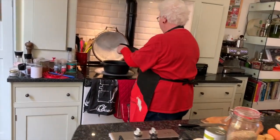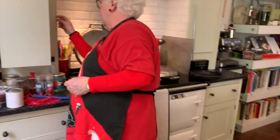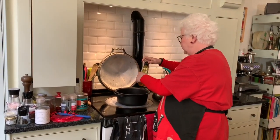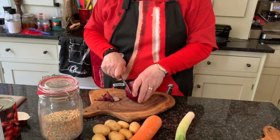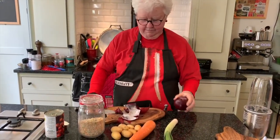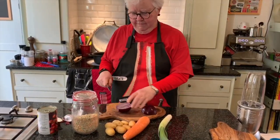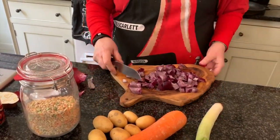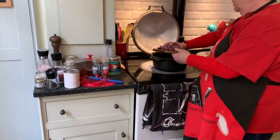First we take a pan and into that we put a knob of butter and a wee bit of oil to stop the butter burning. I think today we'll go with a wee bit of the garlic rapeseed oil — not very much though, we just want the pan to sizzle. First of all we take an onion. This is just getting ready, so in goes the onions.